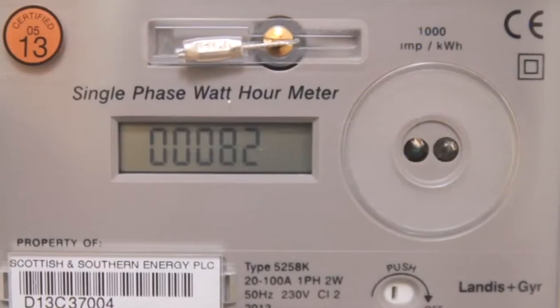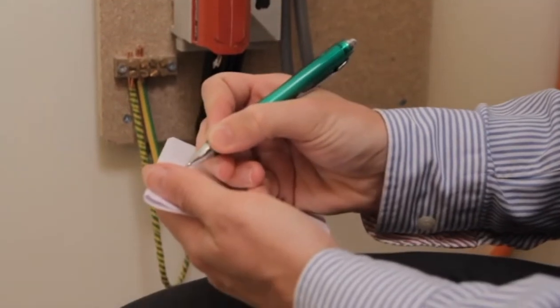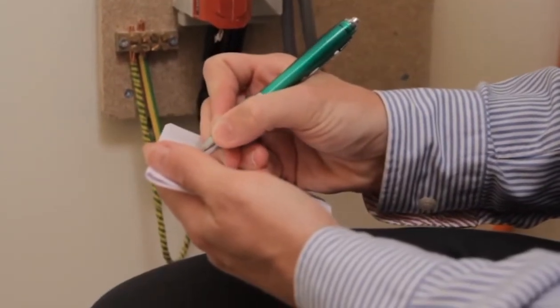To read the meter, write down all the numbers from left to right, including any zeros. Ignore any numbers after the decimal point or any shown in red.